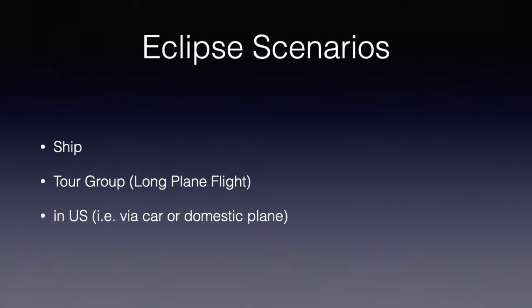One of the biggest determiners of your equipment will be the nature of the site and where you observe and how you get there. Observing from a ship, being part of a tour group that you join after a long plane flight, or traveling yourself to a domestic location — each have their unique requirements. For each, you have to balance that in one case you're on a moving platform; in another, you will have to lug your equipment through multiple stops and may face severe weight limits. For the last, you are limited only by how much luggage you're willing to stuff into your car or take with you on a short plane flight. Each of these will affect your choice of optics and mount.